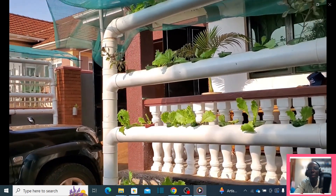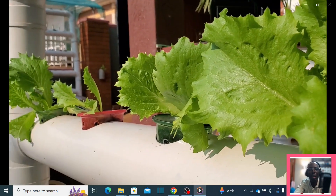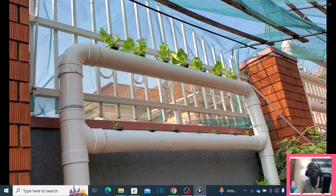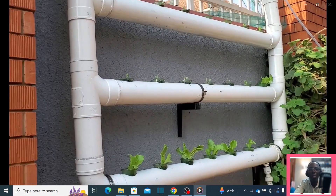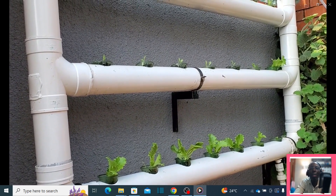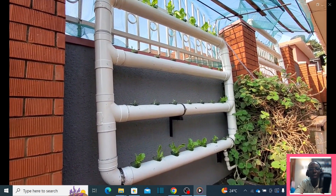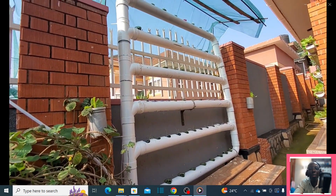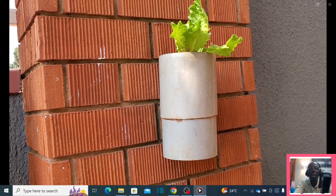This is something you can do as a weekend project. There's another system here where water saturates and flows through the system then goes back to the reservoir at the bottom. This is the way to go — this is how you can make a simple wall garden for your family or your home in order to save on vegetables rather than purchasing them weekly or daily.